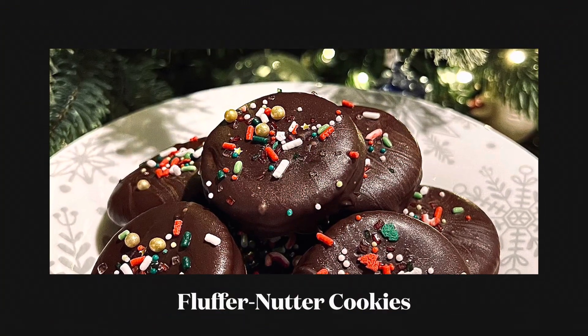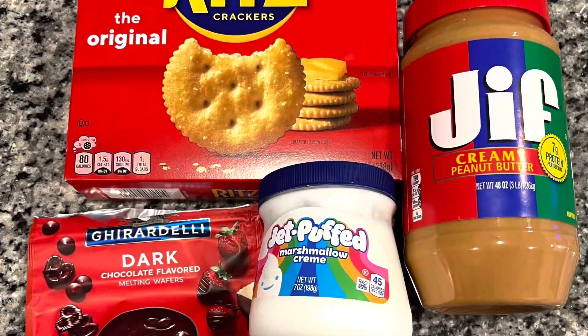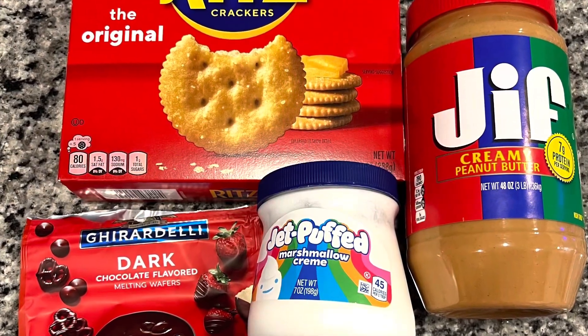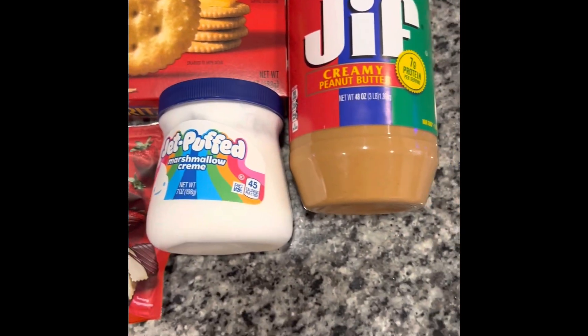Hey y'all, I've got a really easy one for y'all today. I'm gonna call these fluffernutter cookies. You want to start with some Ritz crackers, some Jif peanut butter, some marshmallow cream, and then I use these Ghirardelli chocolate melts.